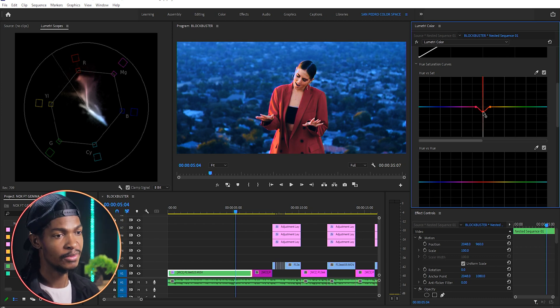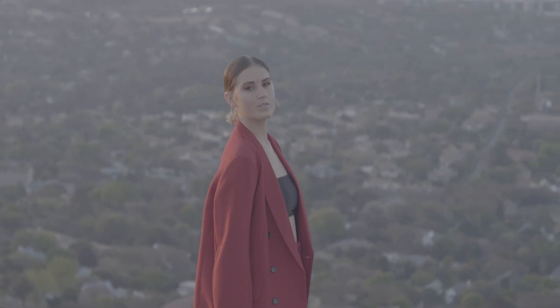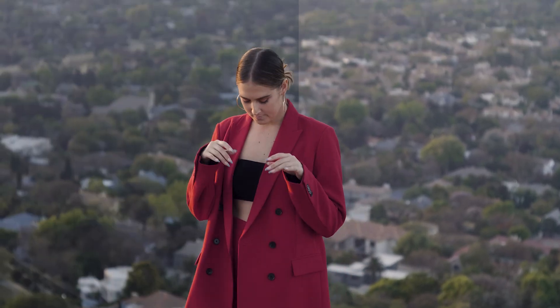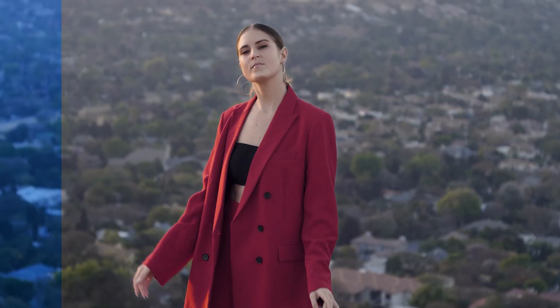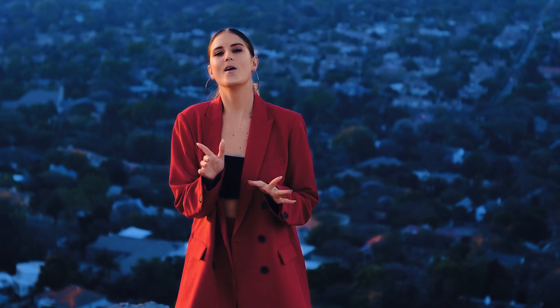I'll leave it here — I think we're done. Here is the footage before, then we did the color correction, worked on the background highlights, added our grading, and this is the final look. Like I always say, I was just trying to show you some techniques, different controls, tips and tricks so you can apply them when color grading your own videos. I'll see you in the next color grading video — peace.